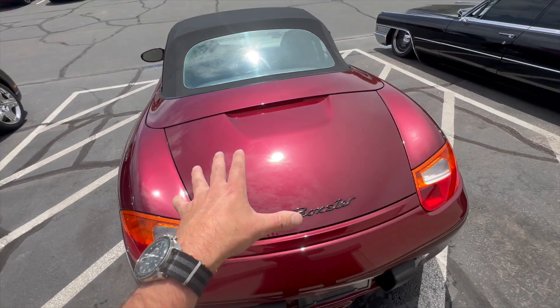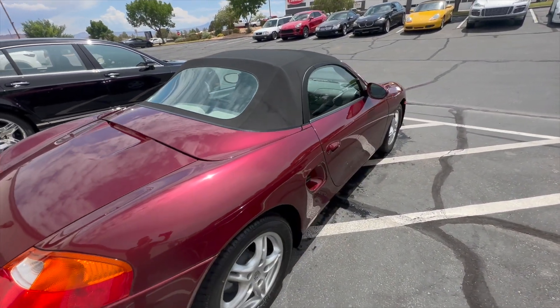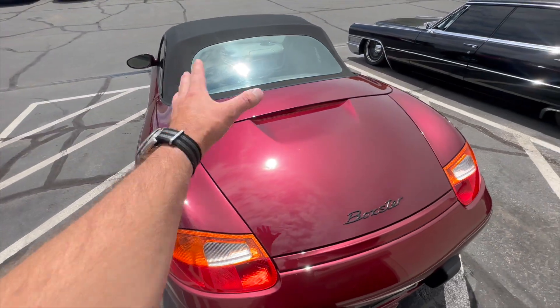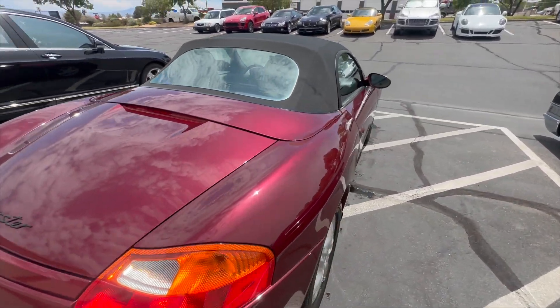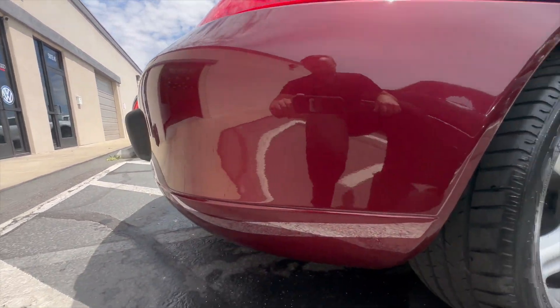We actually went through and did a full paint correction across the entire paintwork — so we clay barred it, did a really deep compound polishing paint correction, and installed some sealant — so you don't have any of those swirl marks or spider webbing, those car wash marks that you get if you've been driving the car through a brush car wash a lot.